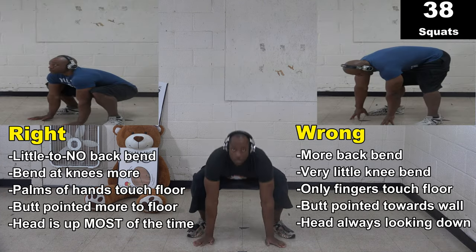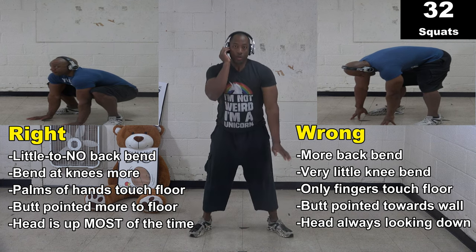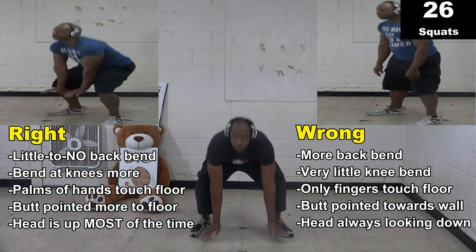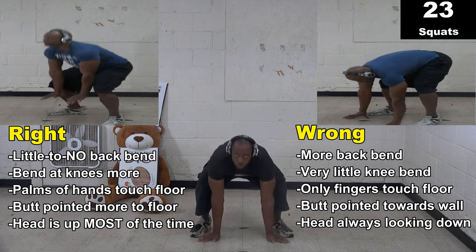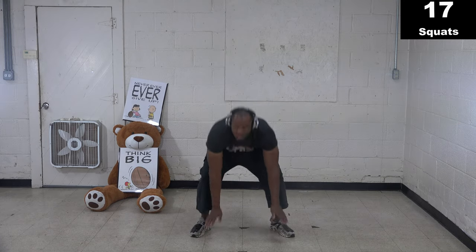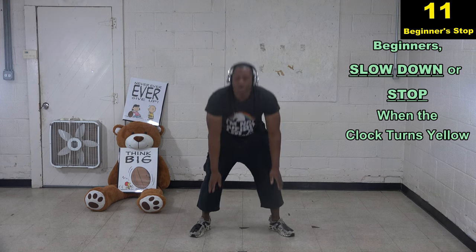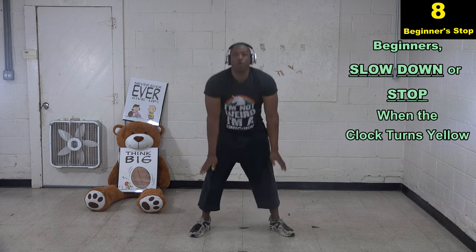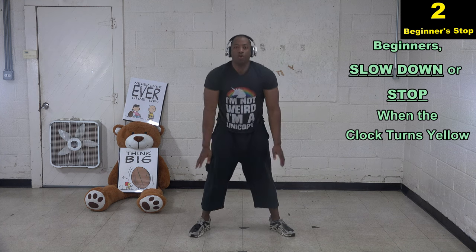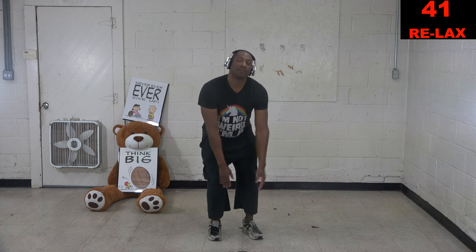Switch over to squats. Try to get as many squats as you can. Try to do them the right way — bend your knees, make sure the palms of your hands touch the floor, make sure your head is up. You should always be looking at me, we should always be looking eye to eye. Never look at the floor while doing squats. If you're a beginner, when that clock turns yellow you can slow down or stop.